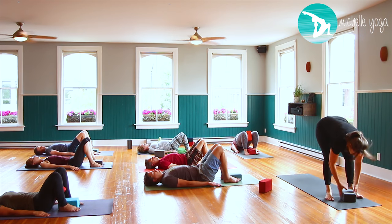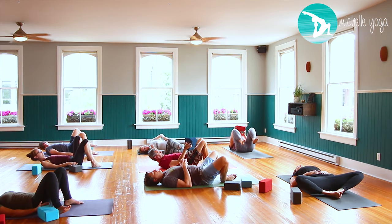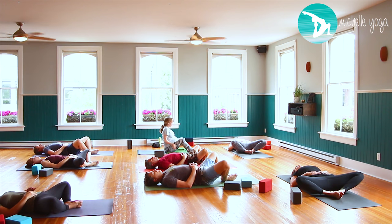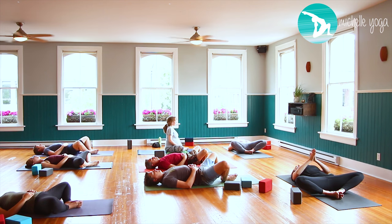Place the blocks beside you. Soles of the feet clap, knees come apart, hands come onto your belly, and breathe into those hands. With each inhale feel the belly lifting the hands up, and with each exhale pull your belly button to the floor. Gently push the soles of the feet to one another — inhale to lengthen from inner groin to inner knee, think outer knees dropping down to the floor. Five more deep full breaths here.